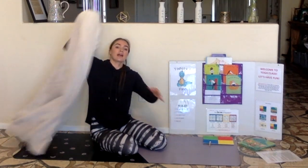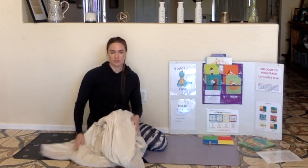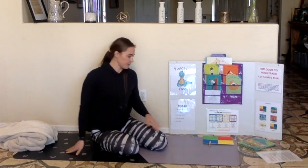First, get your yoga mat. If you don't have a yoga mat, you can use a towel or a blanket, or you can just find a cozy spot on the carpet. Don't forget your soft, furry, cozy — whatever kind of blanket you like to use for quiet time. You'll want to have that ready for later.